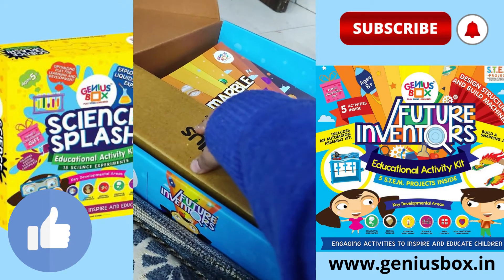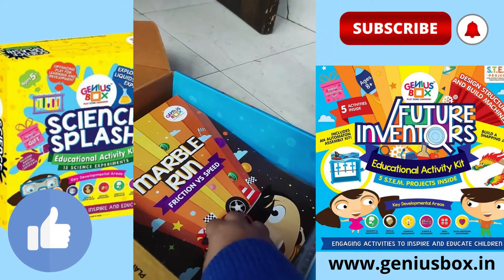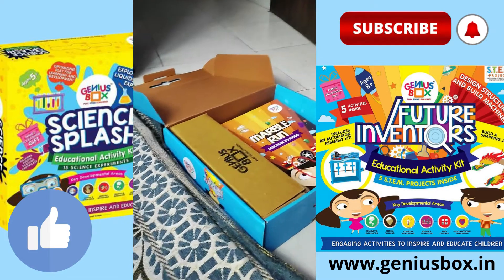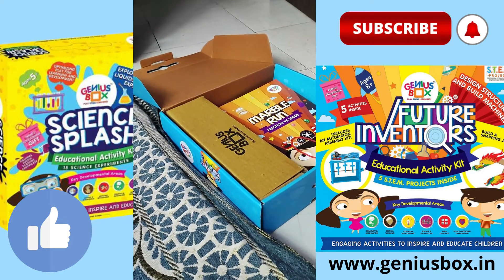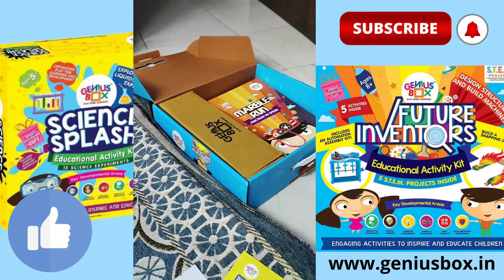Here's the box with all the small pieces, and here's the area where all the instructions and cardboard material are. I would recommend buying this Genius Box kit. Thanks for watching — bye bye guys!